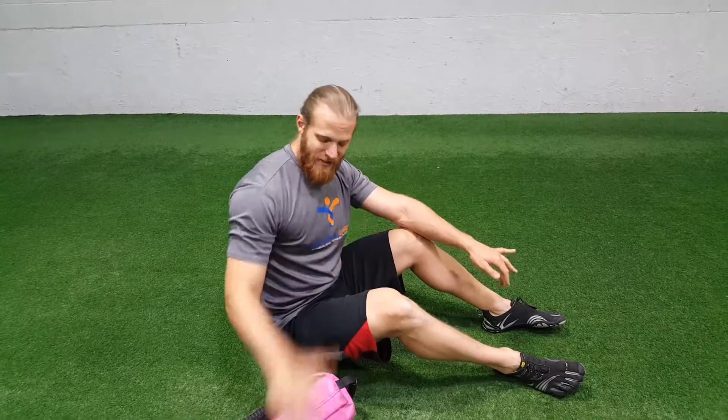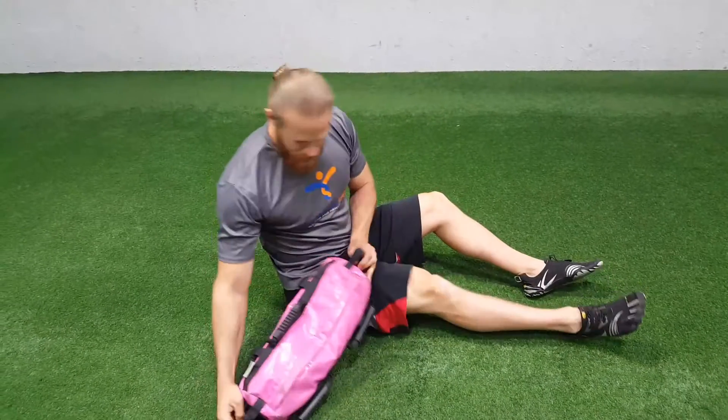This exercise is called a max iso hip bridge. Max stands for multi-axial, or multiple planes of motion. Ideally done with an Ultimate Sandbag — I'm going to use this one to show it.